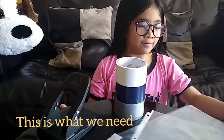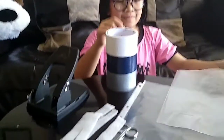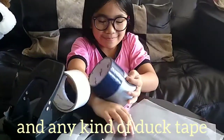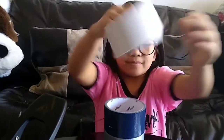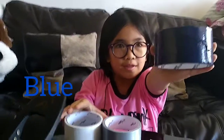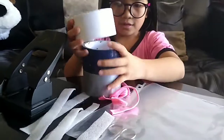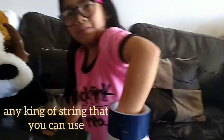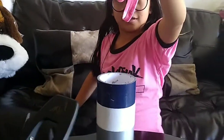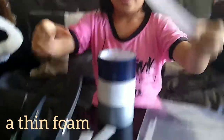This is what we need. We need this clear plastic folder, and any kind of duct tape. I have the color white, blue, and then last but not least is grey. And then any kind of string that you can use, and then scissors, a tin foil, and then a hole puncher.